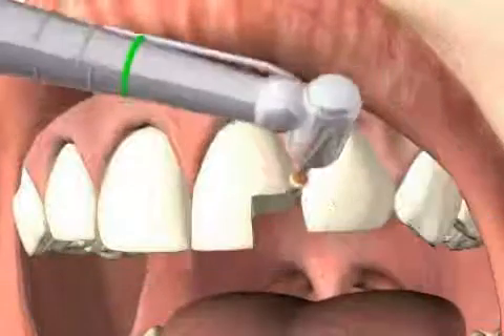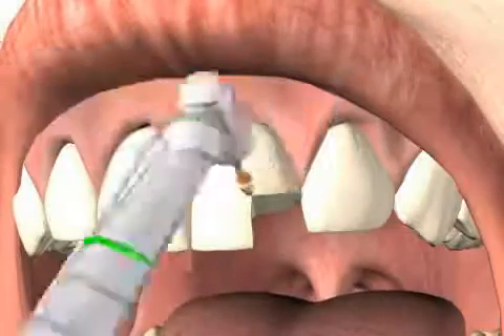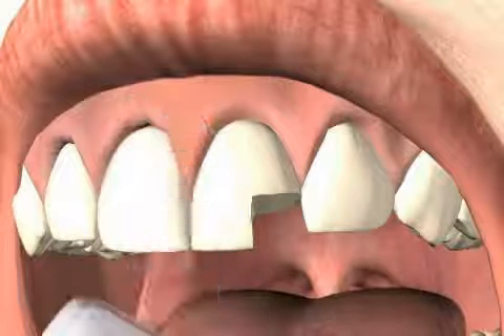You will get a better result when smoothing enamel with an Arkansas stone at the end of the grinding process. The smooth edges isolate much better with the gold inlay.